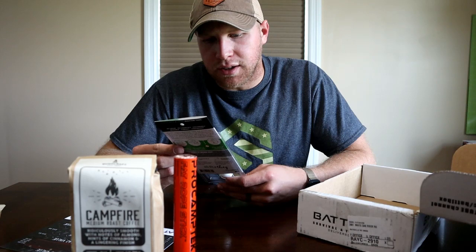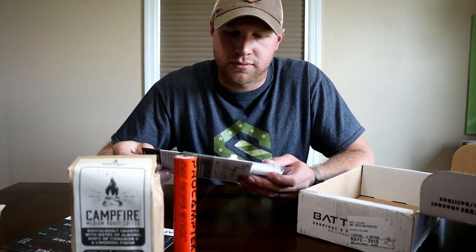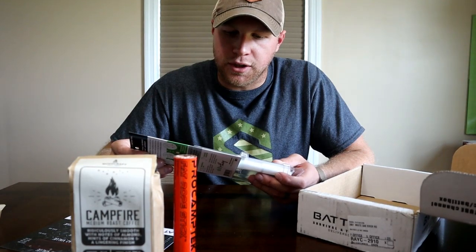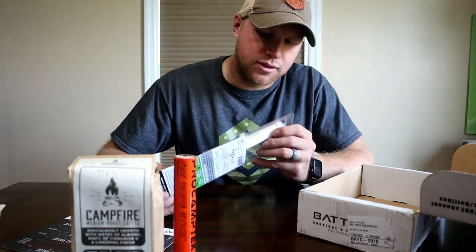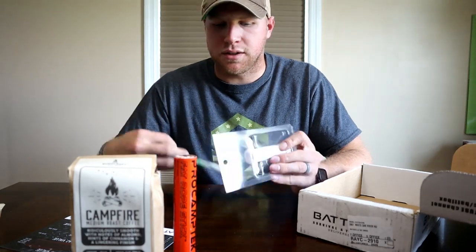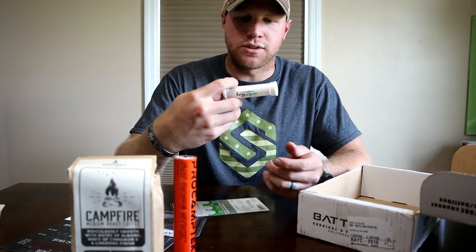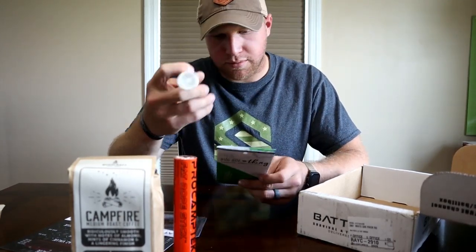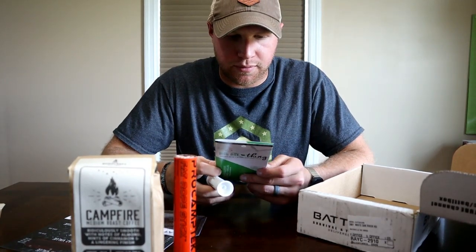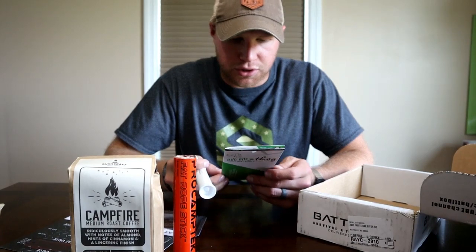And the Bug Bite Thing — insect bite sting suction tool. Helps relieve itching and swelling from bug bites and stings. I don't really know how this is going to work, but it says in the directions that you just cock this and push up — you got to spring it down, then put it on the bite, and then push up.